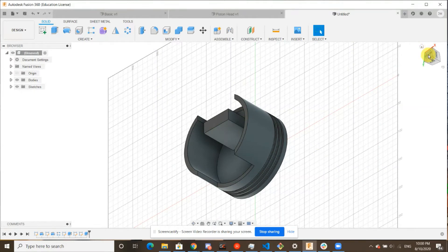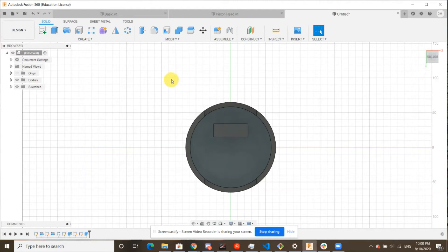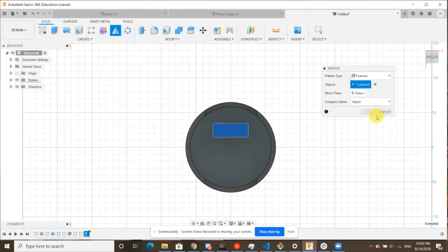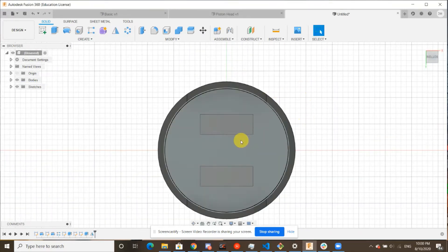Now we have completed yet another part of our piston head. Here's another tool that I find very useful — the mirror tool — which basically creates a symmetrical copy, which is exactly what we're going to be doing here. So we're going to hit mirror. Make sure we're selecting features once again, and we're going to select in our timeline our most recent feature, which is our extrude. For our mirror plane, we're going to want to mirror it across so that it ends up on the other side. Once we've selected it, we can see a little silhouette of what it's going to create. Hit OK, and now you can see we very quickly made a copy without doing so much extra work.